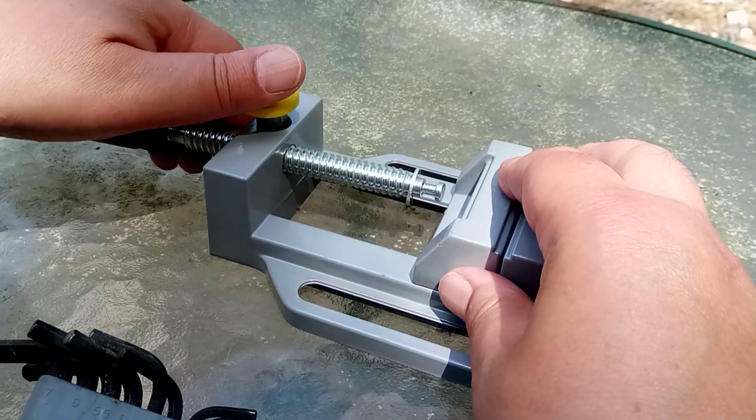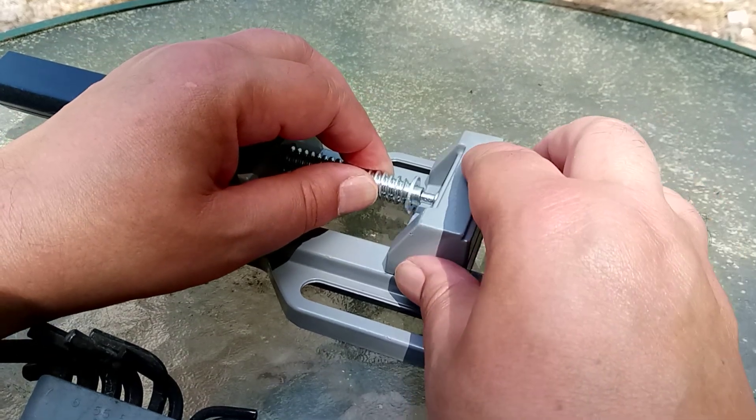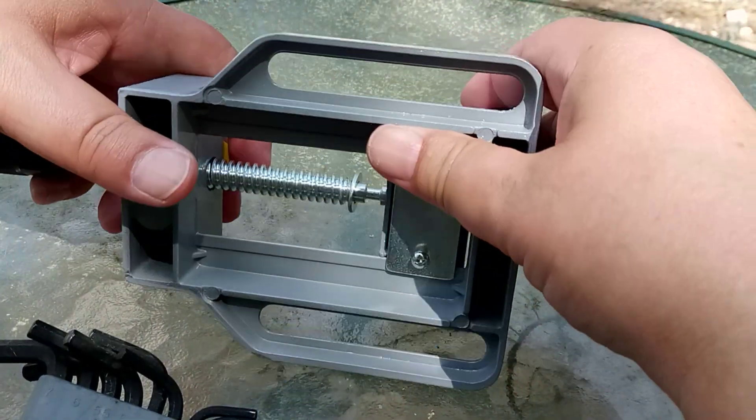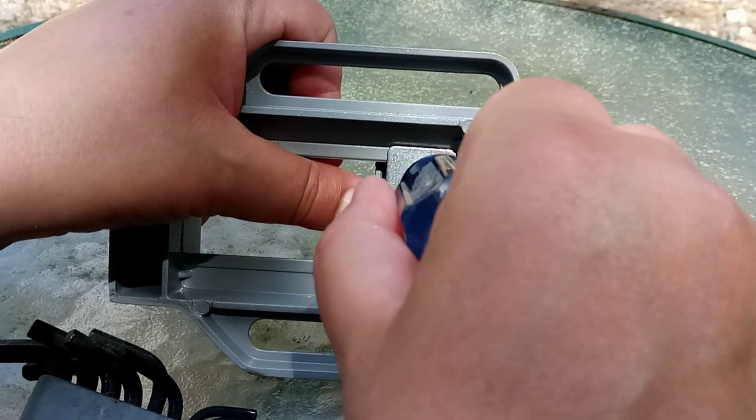It has supplied it, clearly it doesn't work, because that just should be attached. So it flies. Let's turn this up. Loose screws, okay.